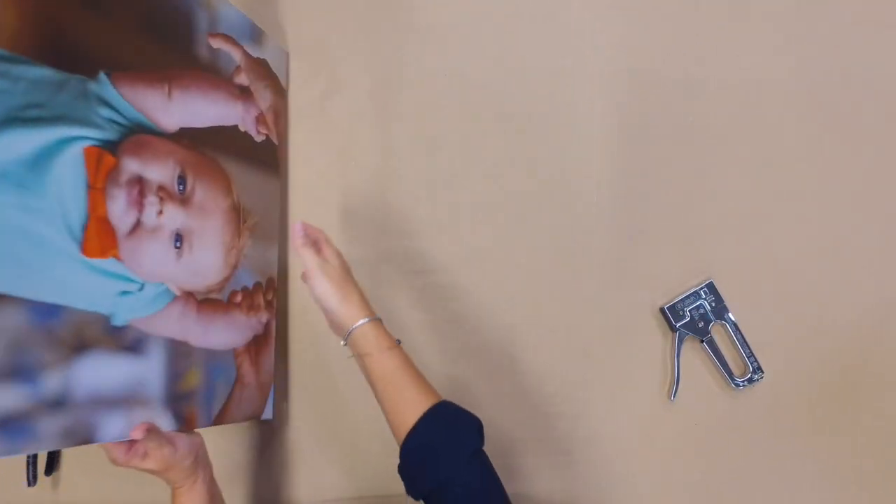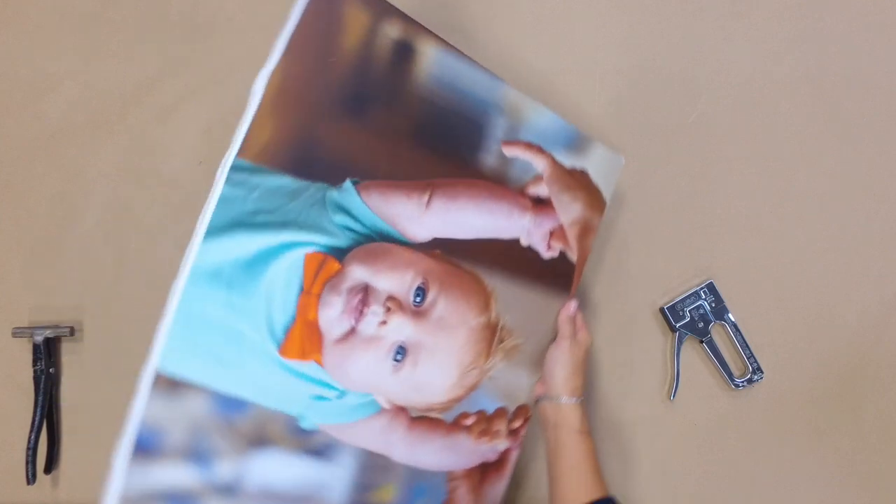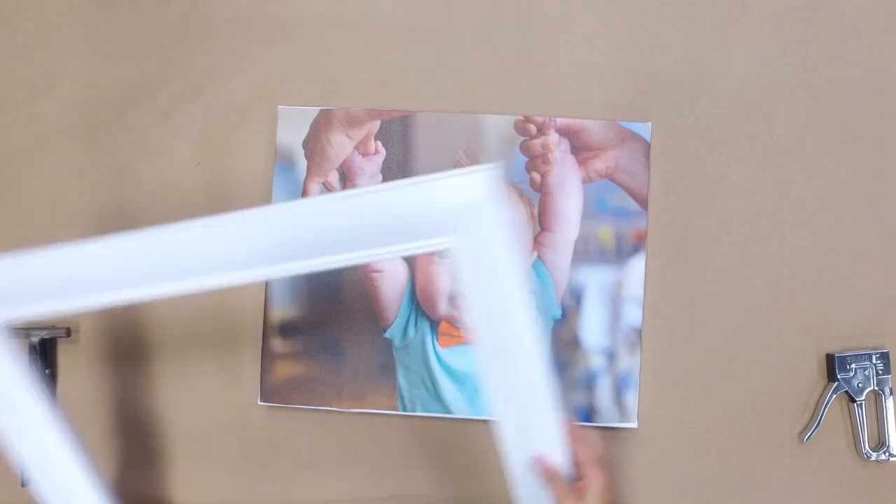Never cut or trim the customer's canvas. Now your canvas is ready to be framed.